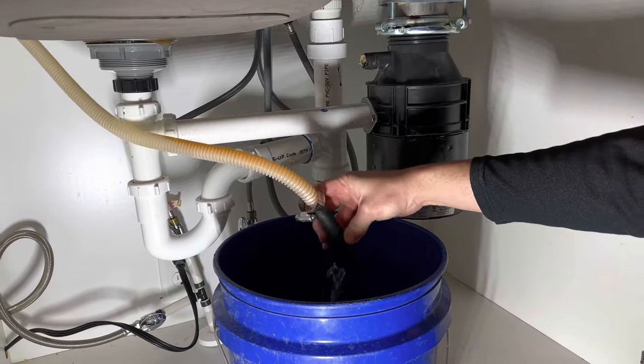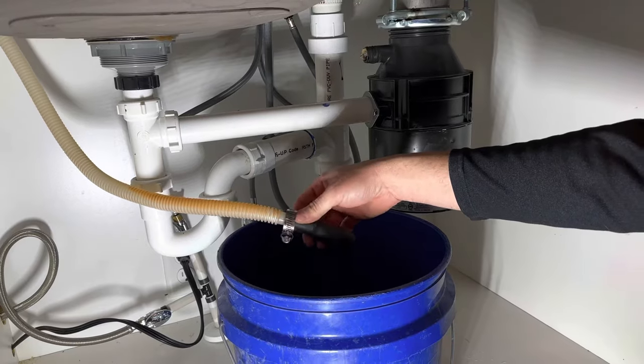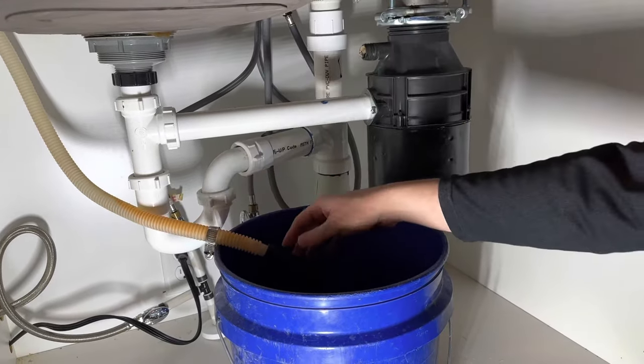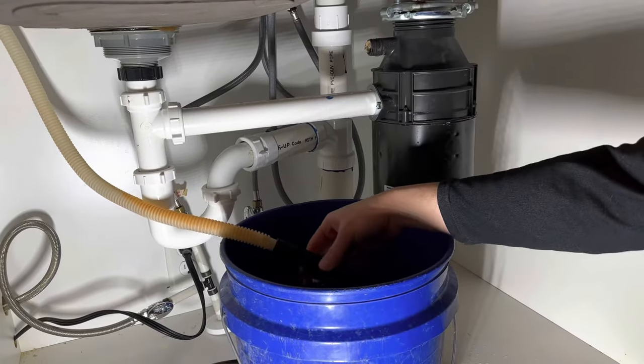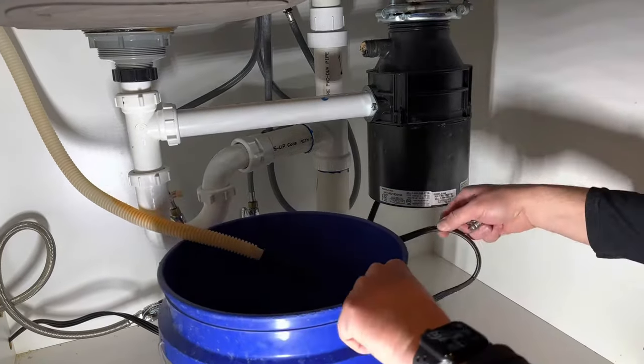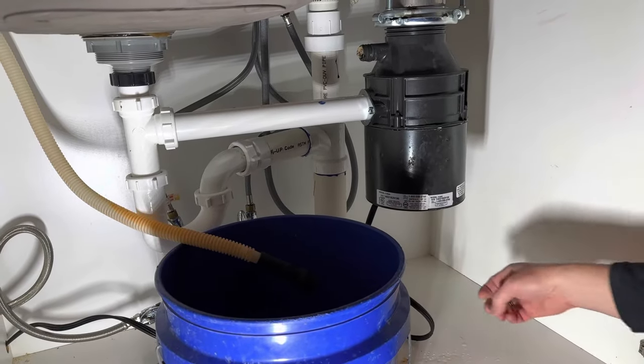I'm going to replace the rubber piece and also the old cord. A lot of these parts, like this rubber piece, I'm replacing just because they're already eight and a half years old — I don't want any leaks. I want to replace the cord as well since I'm replacing the whole unit.